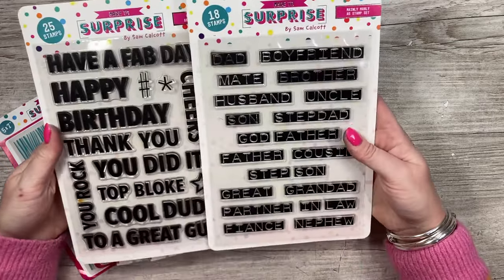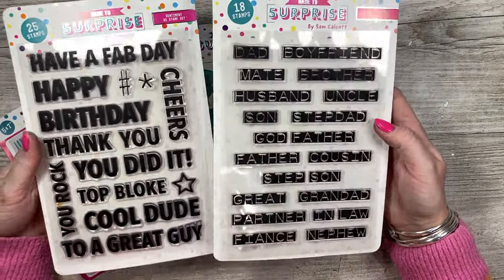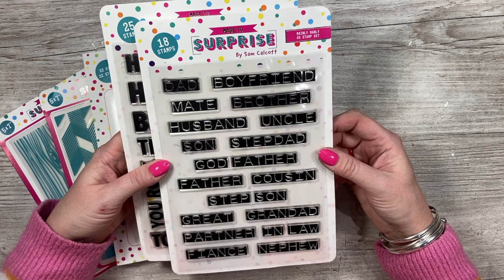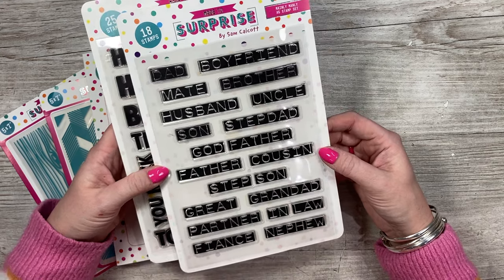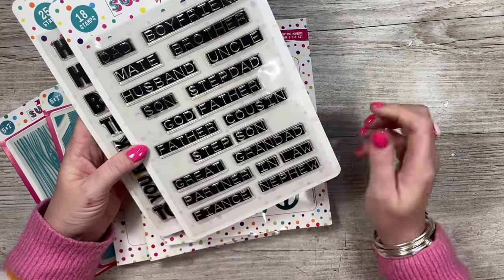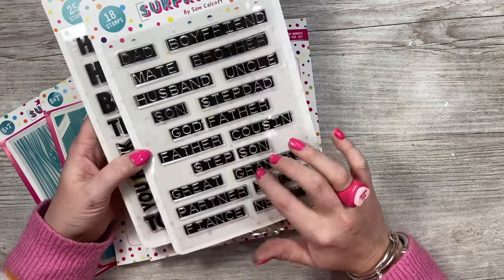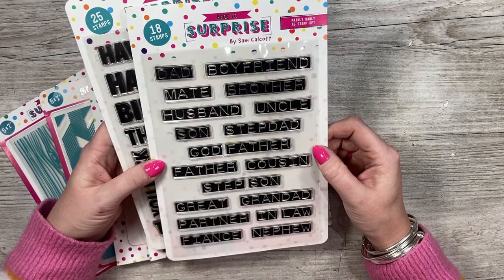One of my favourite parts of this collection are these brand new stamp sets. You've got all your different titles for male figures in your life, so hopefully there's something for everyone. You've got dad, boyfriend, mate, brother, husband, uncle, son, stepdad, godfather, father, cousin, stepson, great, grand, granddad, partner, in-law, fiancé, and nephew. You can separate all of these as well so you can make up other sentiments — stepbrother for example.